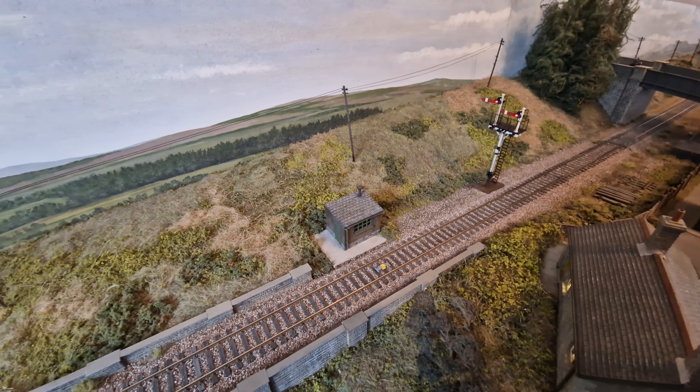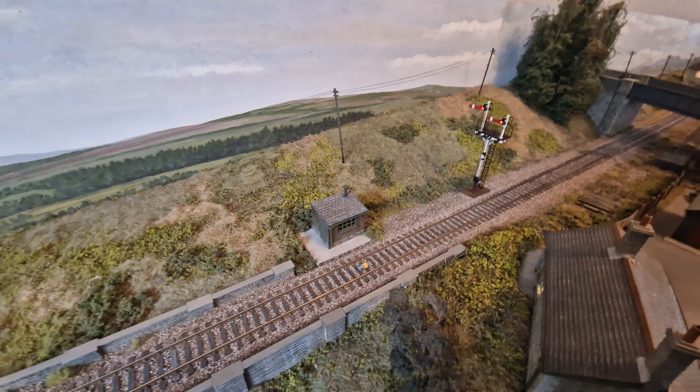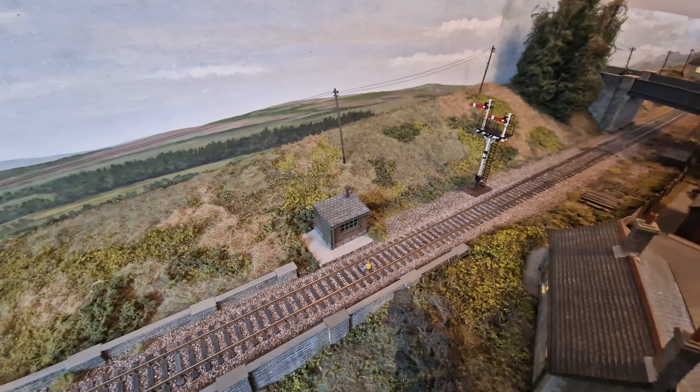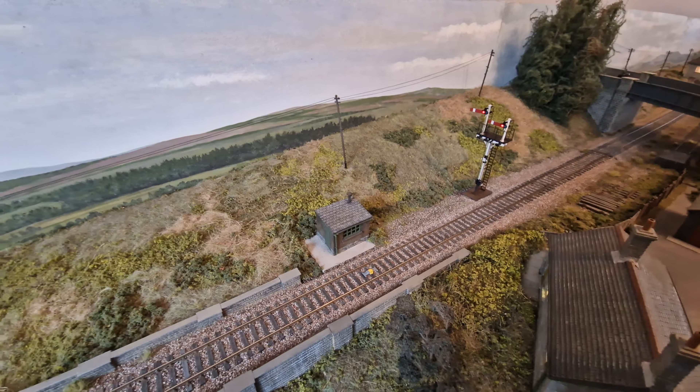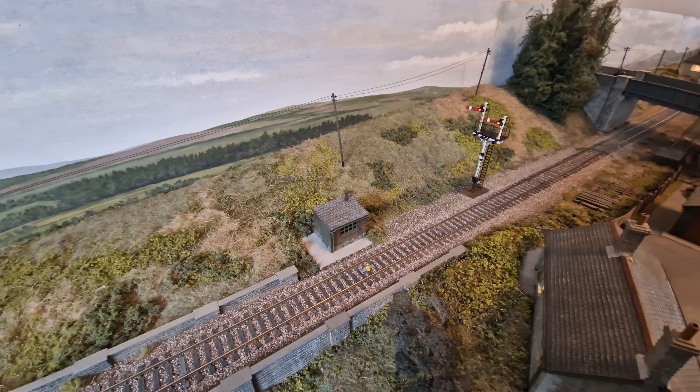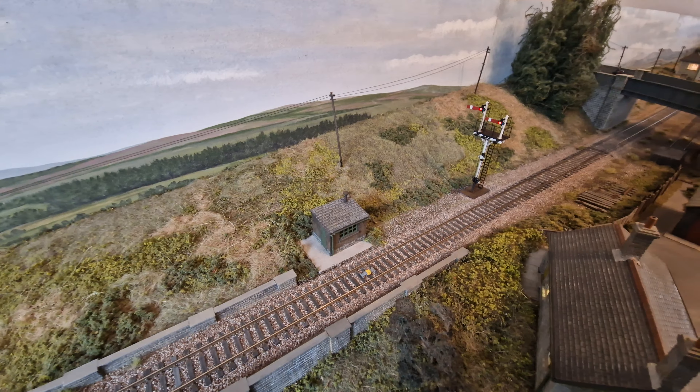The problem I've got is the locos themselves aren't weathered, while a lot of the stock I use on this is very heavily and nicely weathered. I've been a bit chicken about not weathering the locos — maybe I'll be brave today and see how I get on.